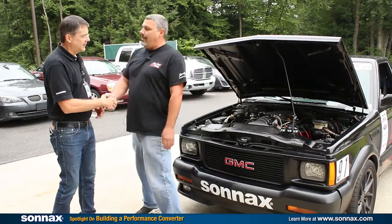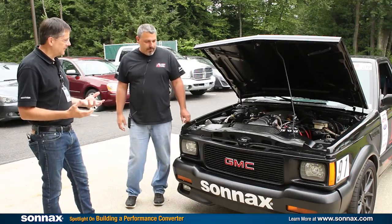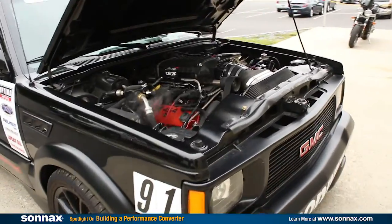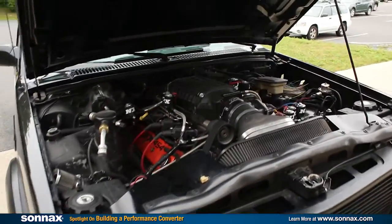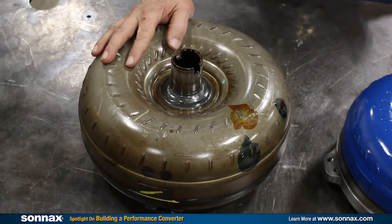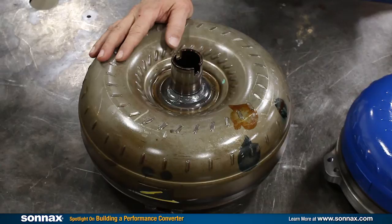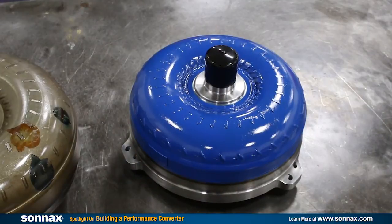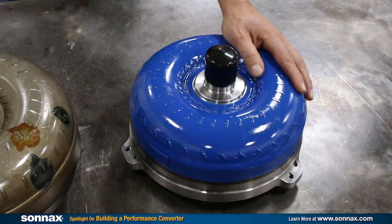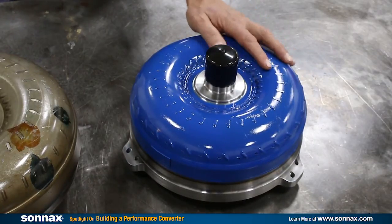You're going to get a chance to see what's inside a performance converter as we build a unit for Ray Lichtenberg and his Cyclone that he's modified to produce 900 horsepower and about a thousand foot-pounds of torque. We're going to take this opportunity to upgrade the converter, taking it from a 300 millimeter style converter that he's currently running, and we've built a really nice performance upgraded kit using a 258 millimeter core with an upgraded clutch, front cover, and sprag cartridge assembly.